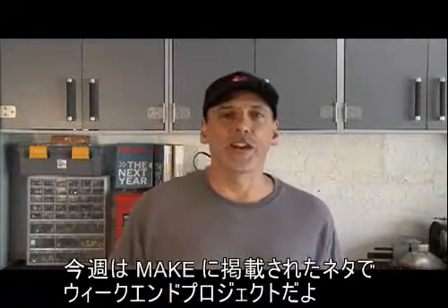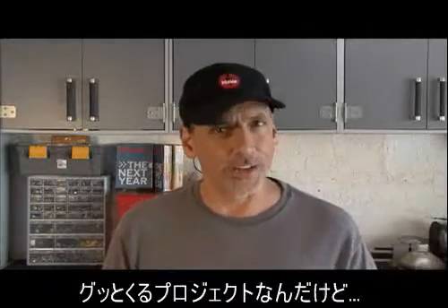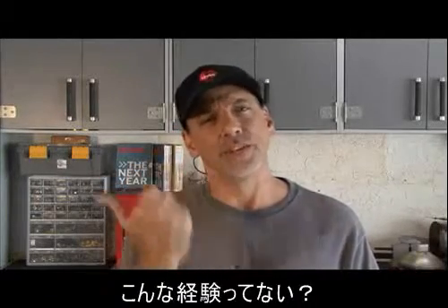Hey, it's Kip Kaye with Make Magazine and another weekend project right out of the pages of Make. I know you're going to get a kick out of this one, but first, let me ask you this question: how many times has this happened to you?